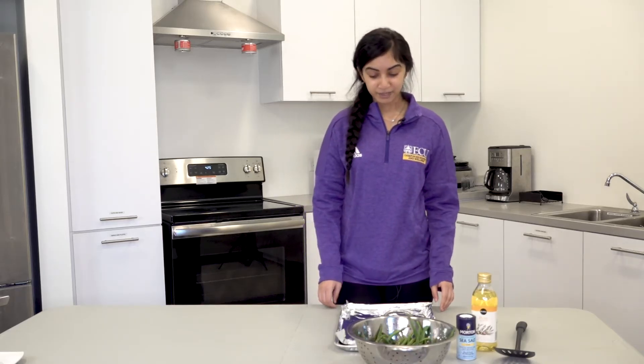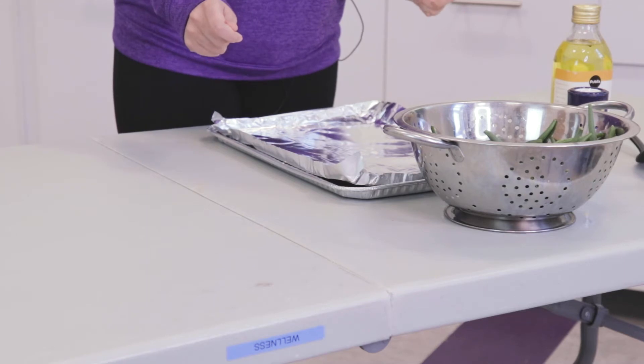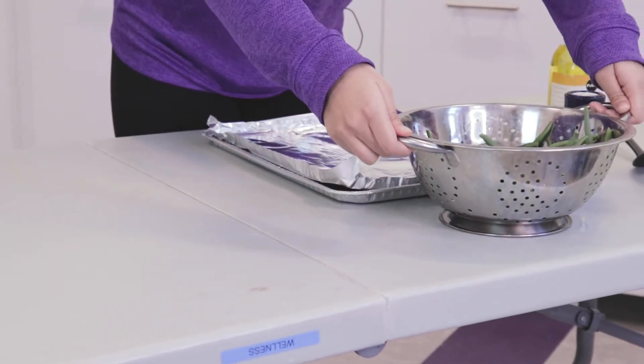I've already preheated my oven to 425 degrees and lined my baking sheet with foil. I've already washed my green beans and now I'm going to place them on the baking tray.